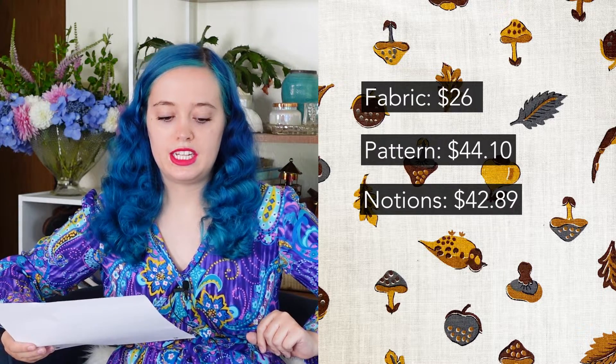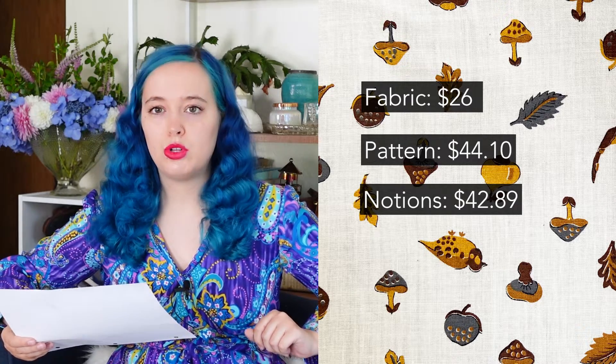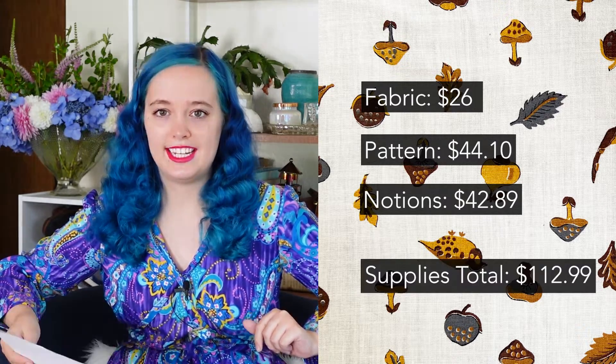The notions were significantly more expensive — this includes the zipper, the thread, the whole shebang — coming to $42.89. The trim was the biggest expense there. Then the pattern was $44.10, which is a pretty good price for an original Gunny Sacks pattern. That brings the supplies total to $112.99.